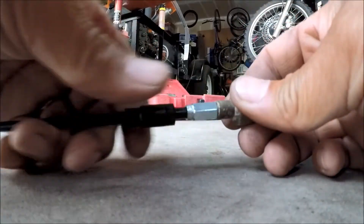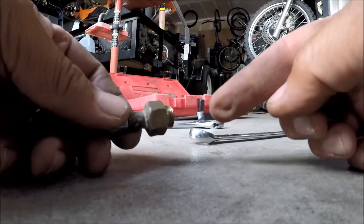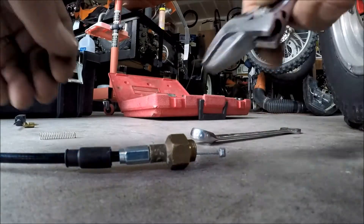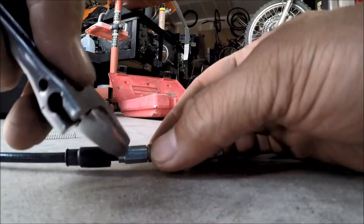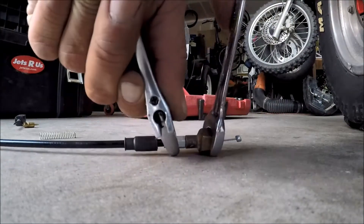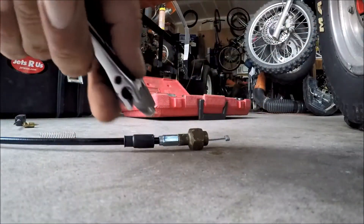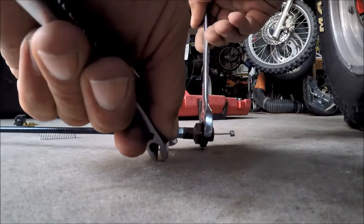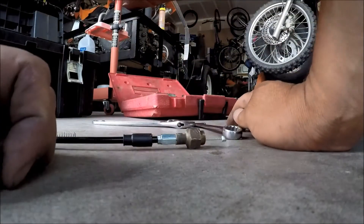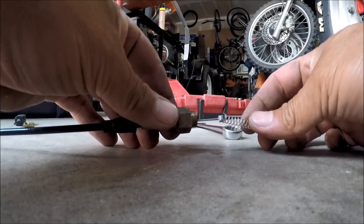Tie it up with the 16mm and the crescent wrench, then install your spring — but let's tighten it up first. There, I'll tighten it up. Now install the spring.